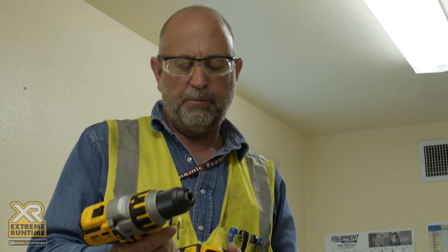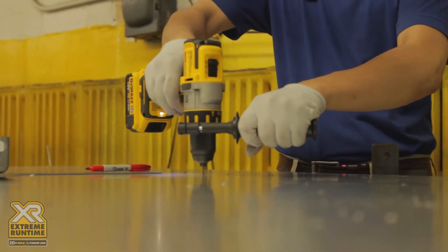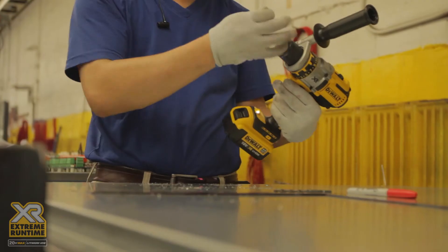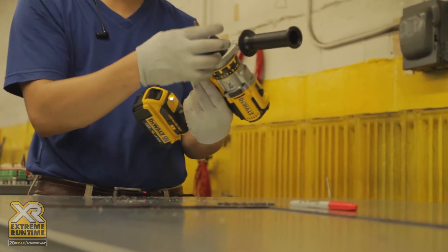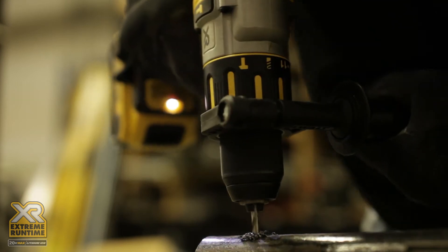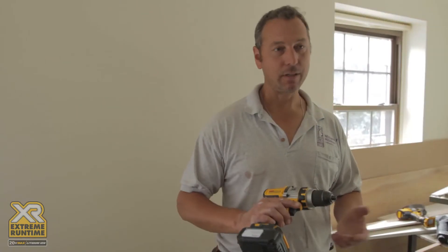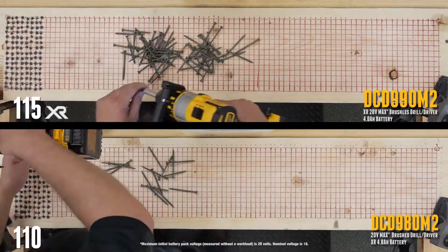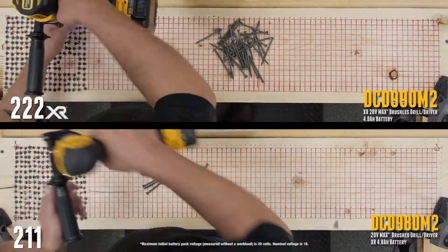The battery seems to last a pretty good long time. A lot of times I'll get a day out of the pack if we're using it really heavy, like screwing down the subfloor. We may only just have to change out the pack once. Didn't take much at all either, so it's got that nice little finesse point to it.